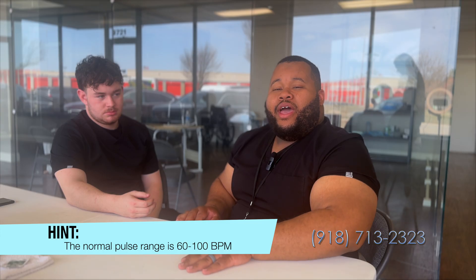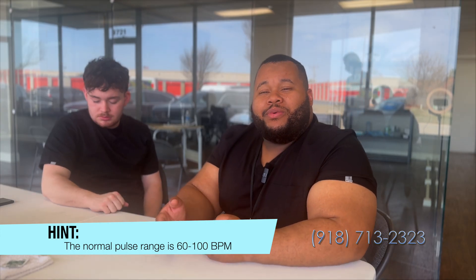All right, I got it — he was 80, which is great. Now, as we continue on, I'm going to talk about taking a respiration.